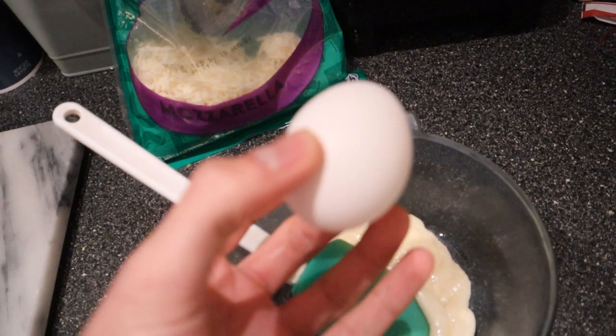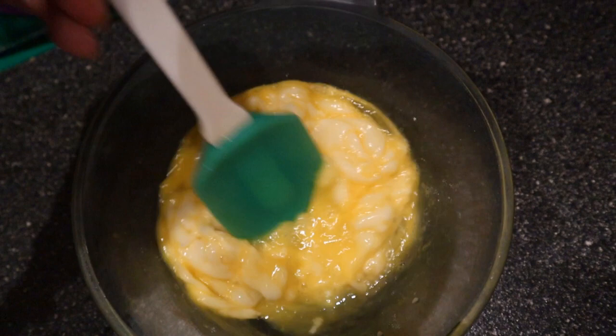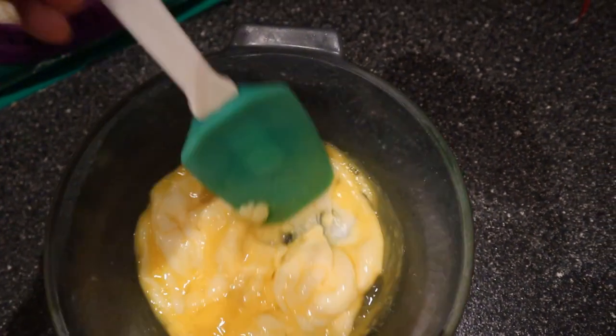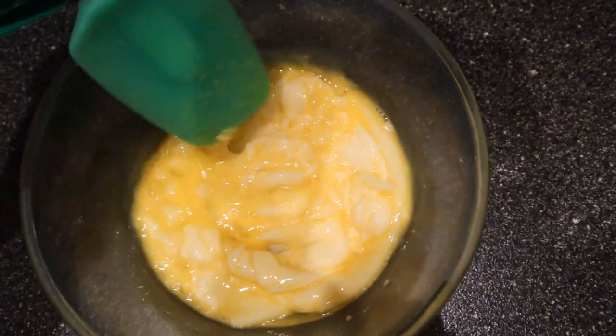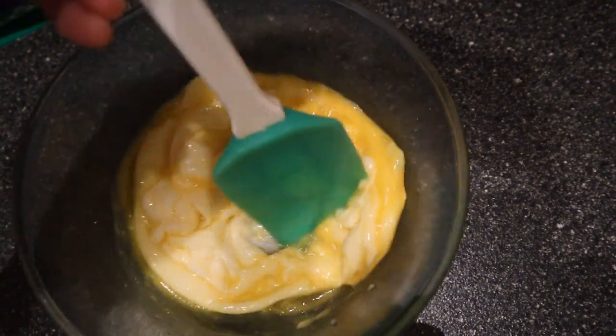Then you want to add one whole egg. Make sure to mix the egg around with the cheese. It kind of gets into pieces, which is good, so just keep mixing it around. The cheese might harden a little bit, which is perfectly fine. Just make sure to keep mixing the cheese and the egg until they're well combined.